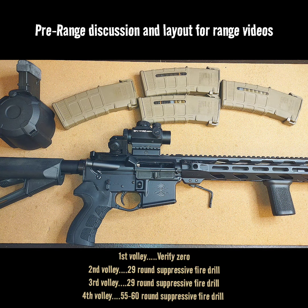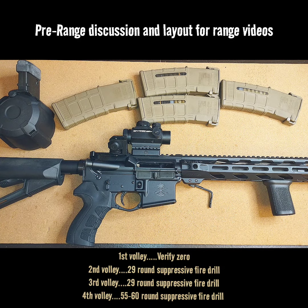Good morning. Today is range day. This is what we got going on. It's approximately about two hours before I load up and head to the range.